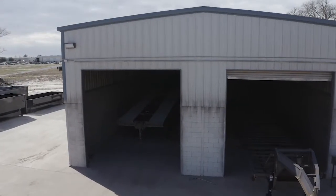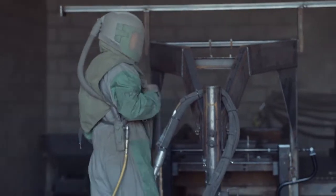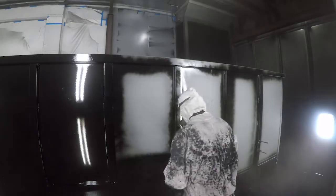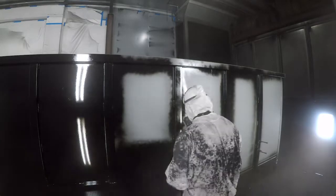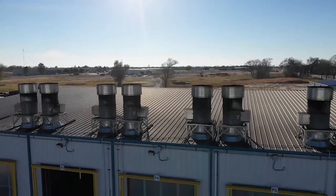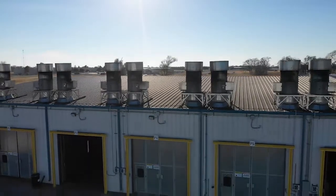The paint and finish on the trailer are nothing less than top-notch. The process starts with a full media blasting to remove any surface rust or scale. Then each trailer is fully primed top to bottom in preparation for the top two coats of automotive grade acrylic enamel paint, all of which is done in our new state-of-the-art paint facility. This ensures you have a protective, durable, and shiny finish for years to come.